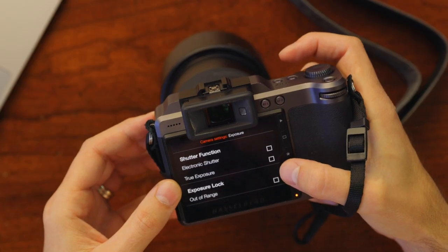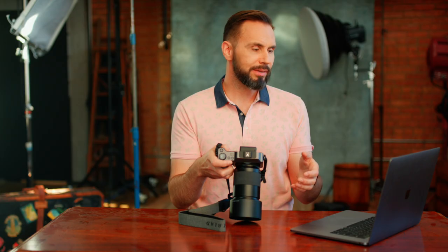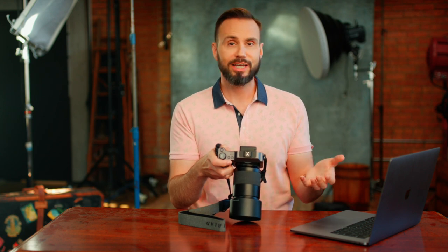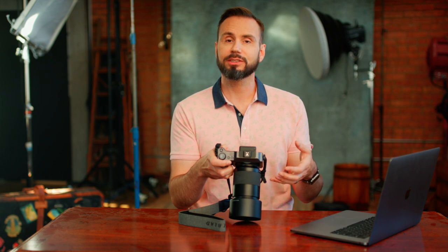Coming down to true exposure — I couldn't quite understand what it was from reading the manual, but it does say: if using flash or strobe as the main light source at 1/800th of a second or shorter shutter speed, depending on the type of lens, remember to turn off the true exposure option. Since a lot of the time in the studio I'll be at those shutter speeds, I'm just gonna leave true exposure off.